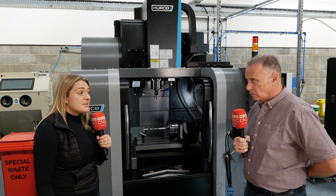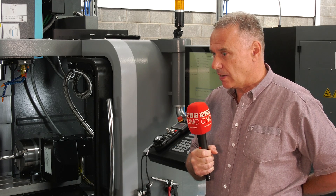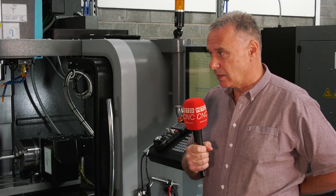Are you happy with Herco's customer service? The customer support is great. I have instant access to engineers that can help me if I have any issues.